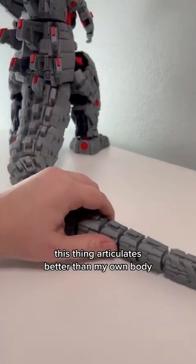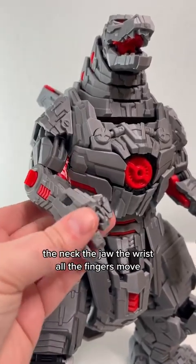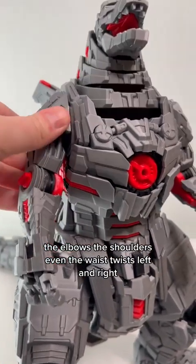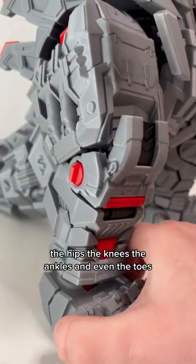This thing articulates better than my own body. The whole tail moves, the neck, the jaws, the wrists, all the fingers move, the elbows, the shoulders, even the waist twists left and right, the hips, the knees, the ankles, and even the toes.